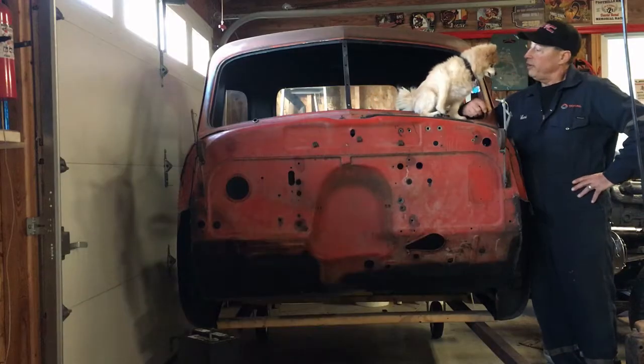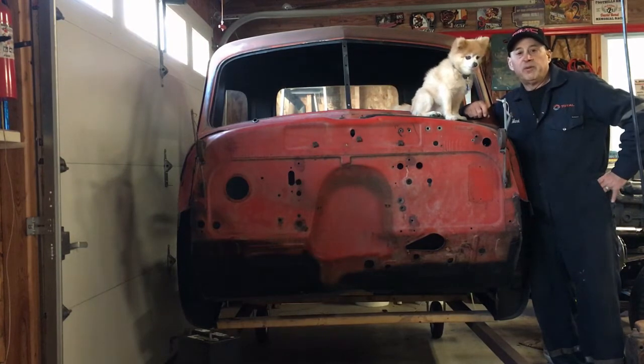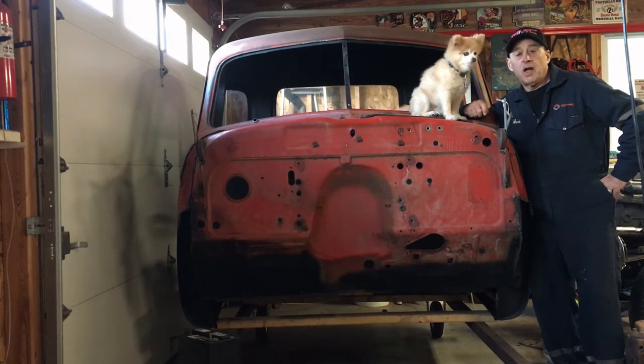Welcome to Mark's Garage. This is Missy. This is my '47 GMC I've been restoring now for the last eight months. I hope you like my channel — hit like and subscribe, and hit me with some comments. I really appreciate it.